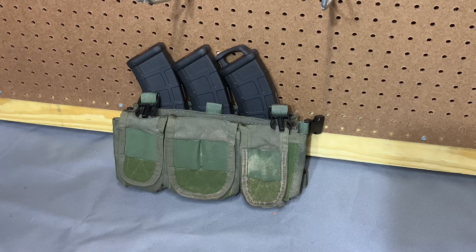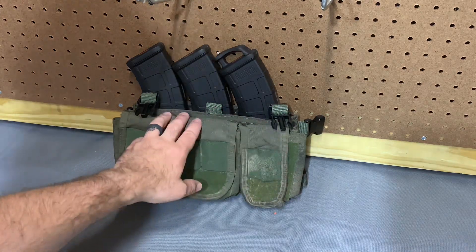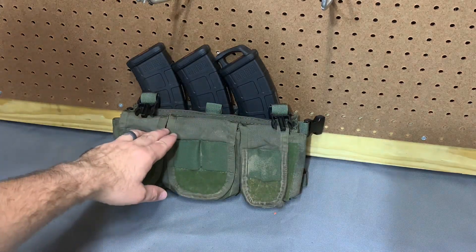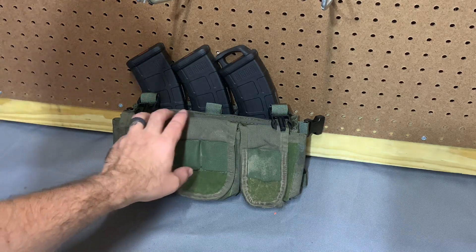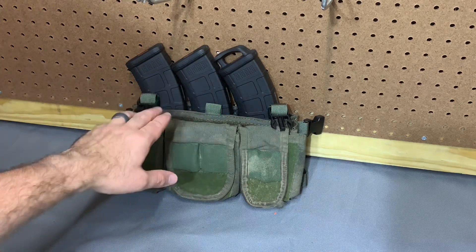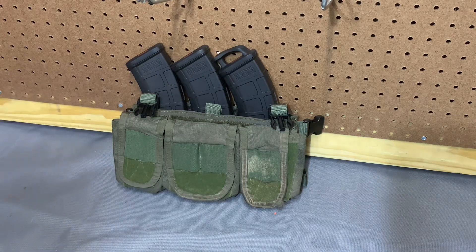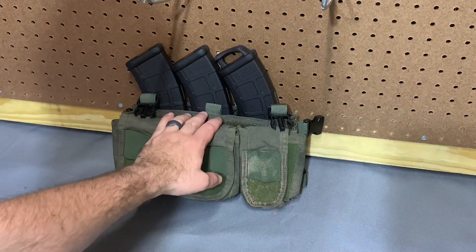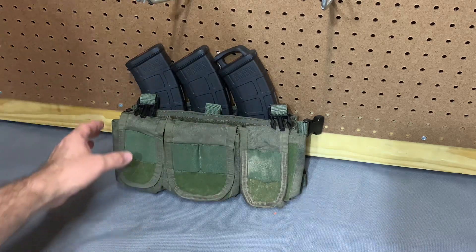And that's aside from whatever limitations of the system itself you find to be a burden. So this thing is a pretty neat concept. I've got it in my Head-On Tactical placard here, which was made for three 308 mags. Hugo said it'll fit stuff designed for M4 mags, so I will check that and show you guys that a little bit later on. Let's get it taken out of this pocket and show you guys what it's all about.